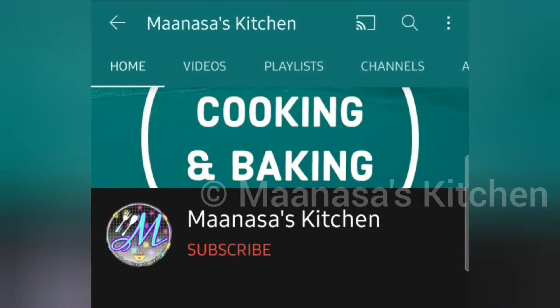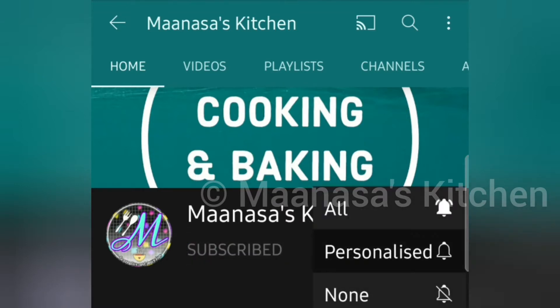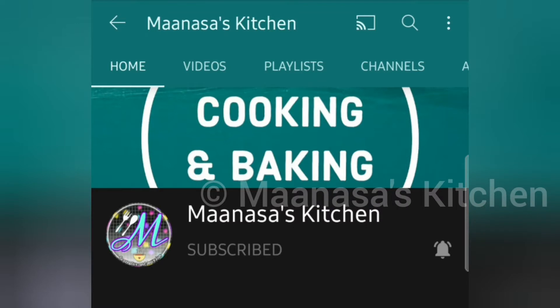Before going into the recipe, if you haven't subscribed to my channel yet, please do subscribe and click the notification bell and click the all button so that you can be notified whenever I post a new video. Now without any further ado, let's get into the recipe.